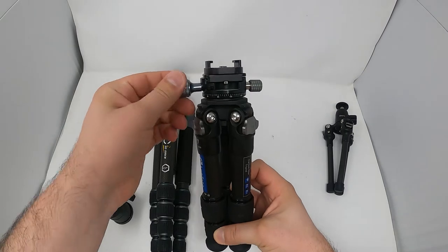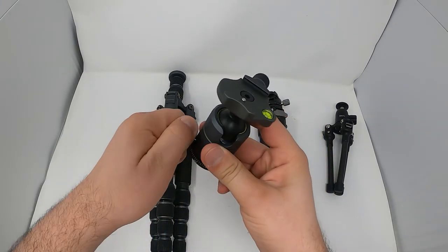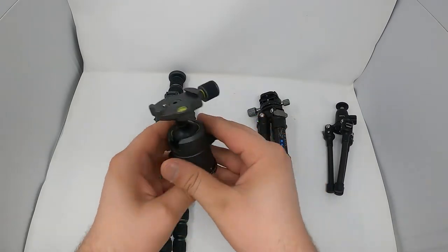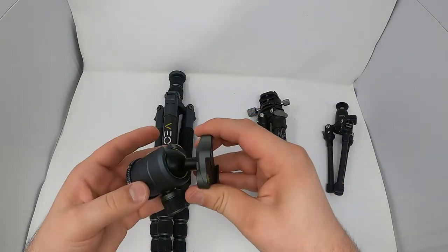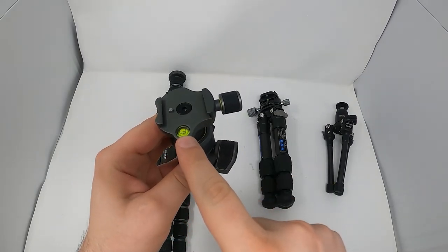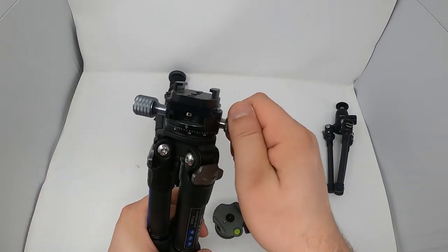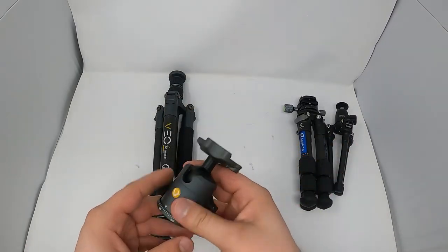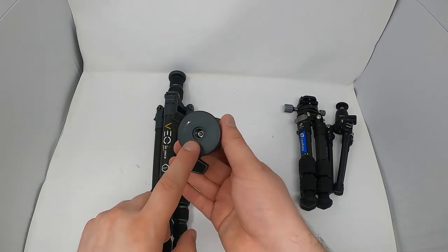Most tripod knobs are round, but this brand has little wings sticking out so you can apply leverage to really loosen or tighten them. You have panoramic rotation here and a big wing to really lock down the ball head — it's very smooth. You do have a plastic bushing in there, but it's hard to get leveled, which is why you'd want a leveler. I figured all I need to do is lock it and use the panoramic side, since the GoPro can tilt anyway. This ball head came with the tripod.